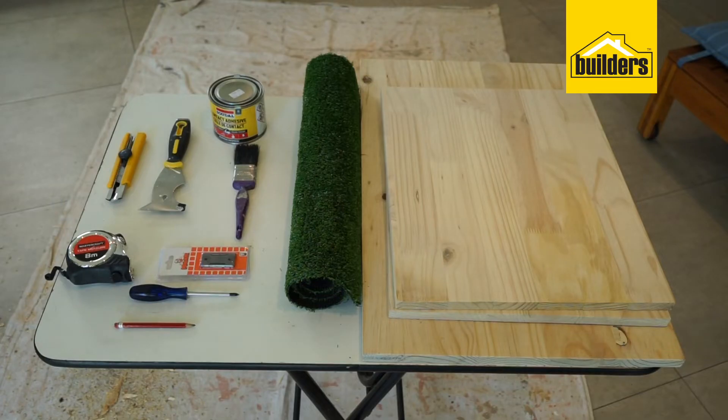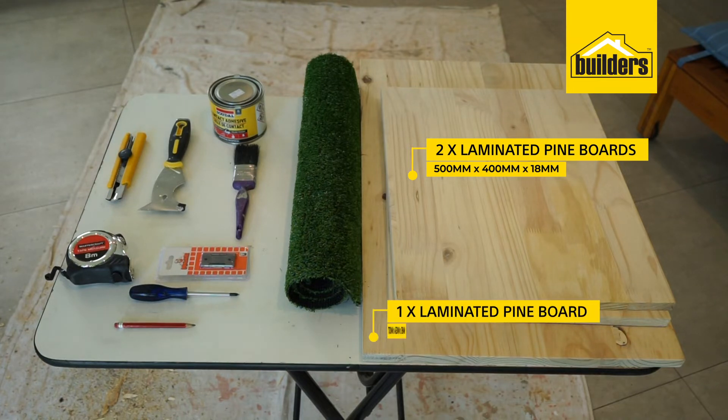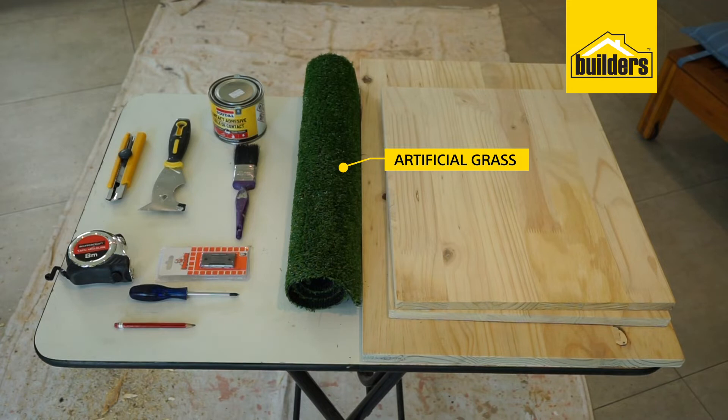The tools and materials required to make a grass top table are: two pieces of laminate pine, 500 by 480 millimeters thick; one piece for your tabletop, 700 by 450 by 18 millimeters thick; and artificial grass to fit your tabletop.